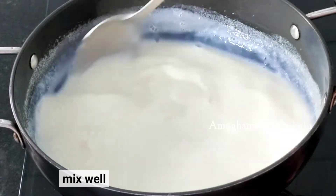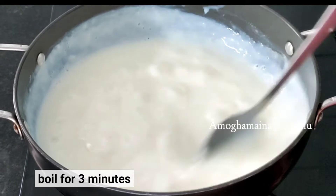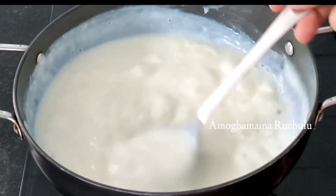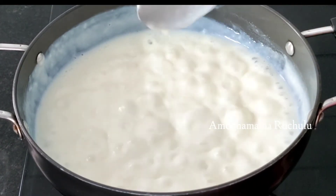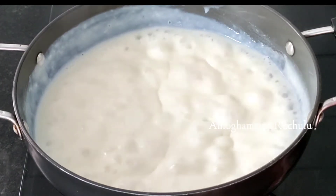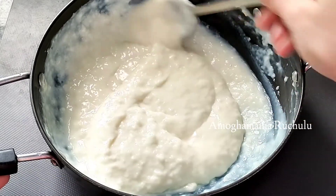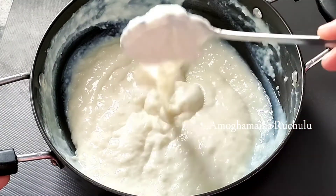Now let's cook it for 4 minutes on a medium flame. After cooking, the corn flour mixture will become a little thick. Continue to cook until the mixture reaches a thick consistency.